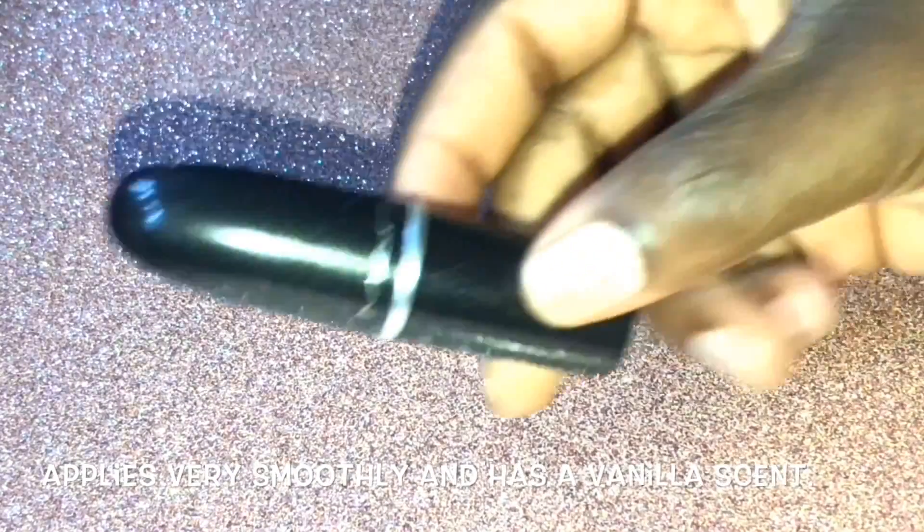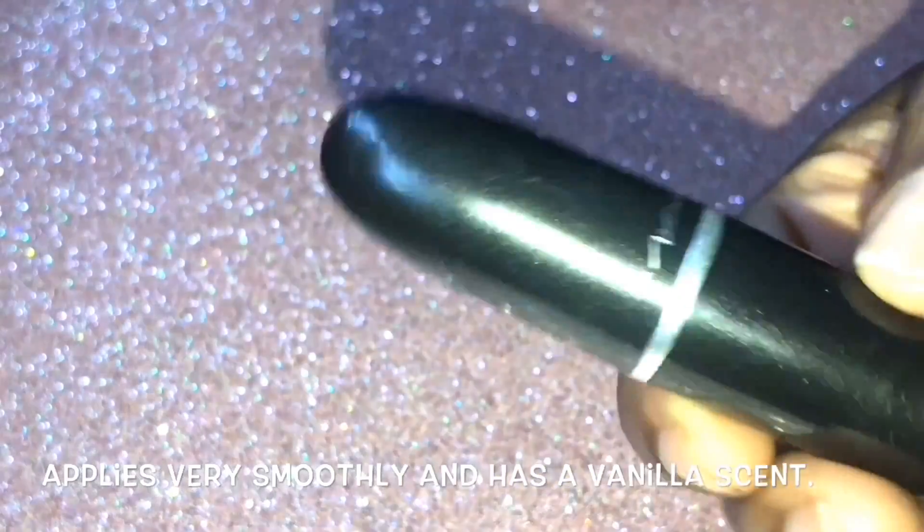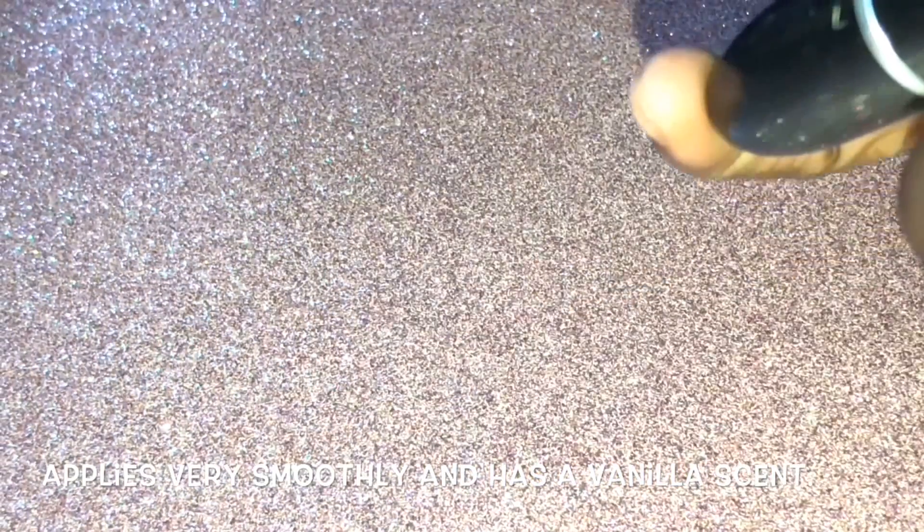Hey guys, it's Kiki and welcome back to another video. In today's video I'll be doing a swatch with me video, so let's get started. I'll be swatching MAC Jubilee — here is MAC Jubilee.